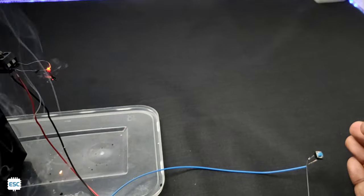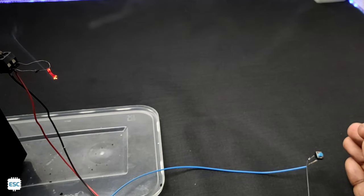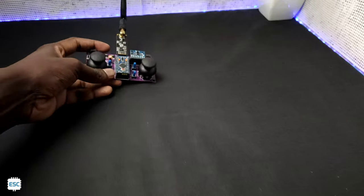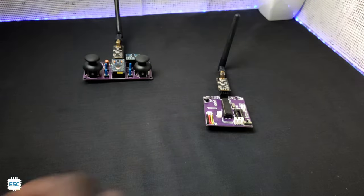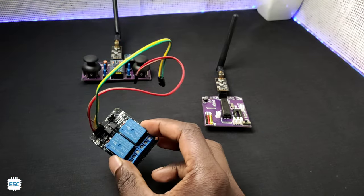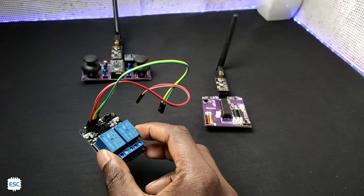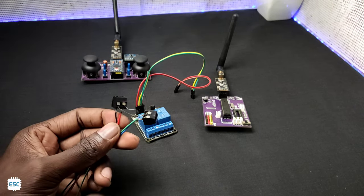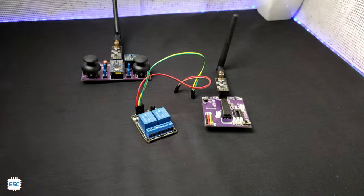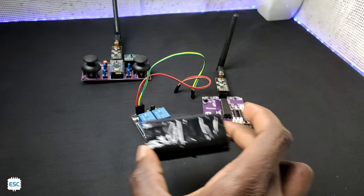Now let's convert this into a remote controlled system. For that, I am going to use our previously made NRF transmitter and receiver. Additionally we need a 2-channel relay module and 2 Nichrome wires. You can see I connected the Nichrome wires to a screw terminal and a 7.4 volt battery.